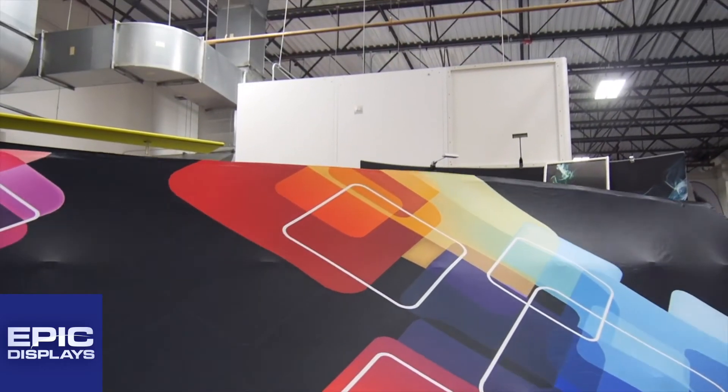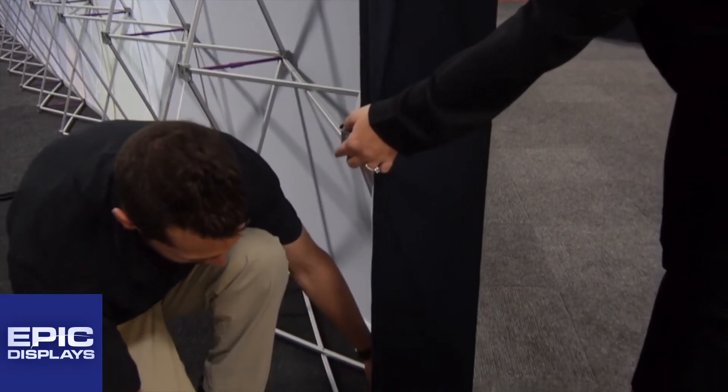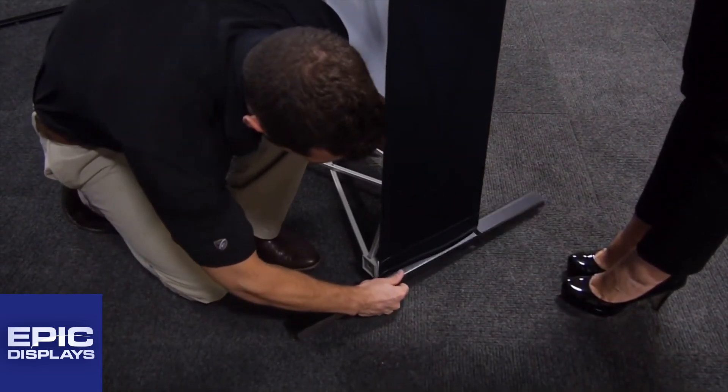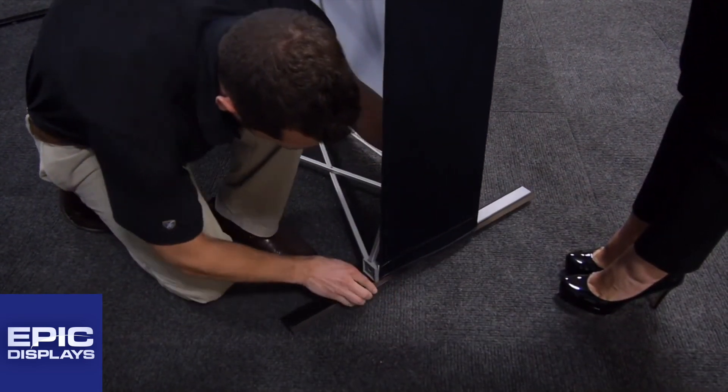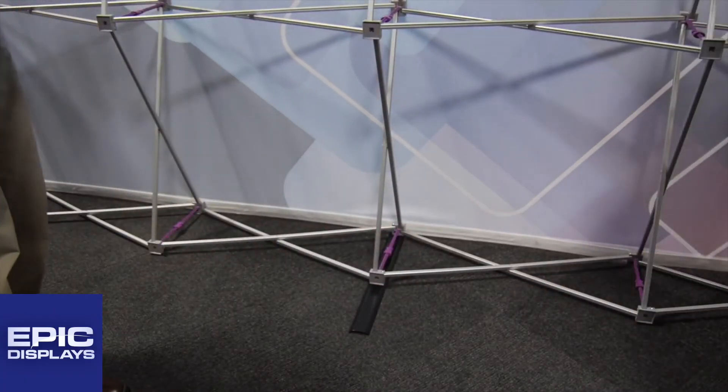Your graphic should be taut. To finish, attach your five stabilizing feet by carefully lifting your display and sliding your feet into the gray hubs. Feet should be attached every three quads of the frame, starting from the outside and working in.